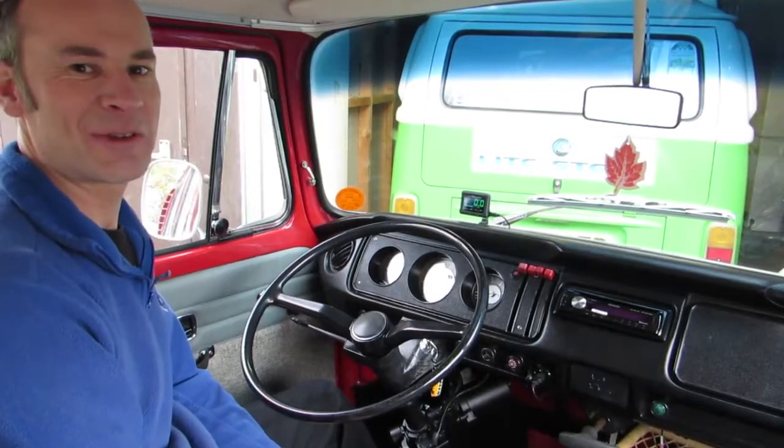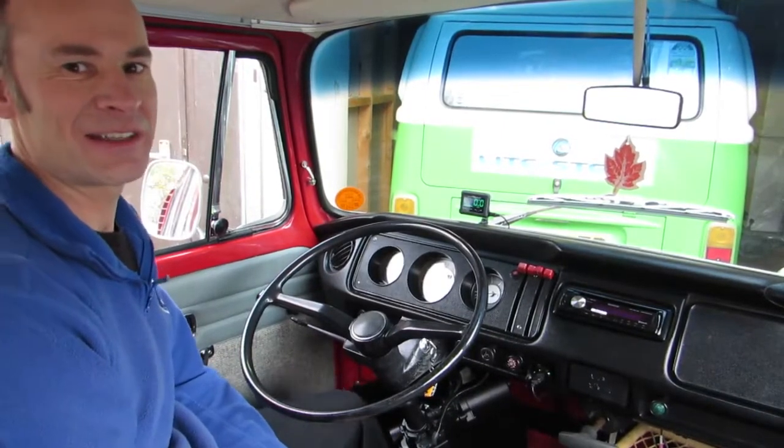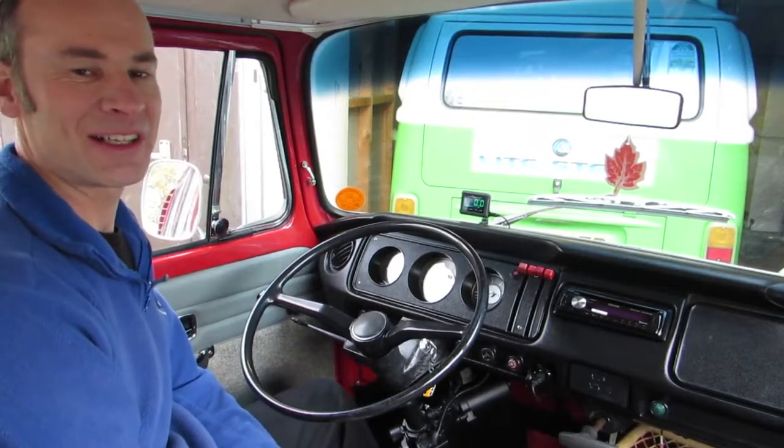Hi, I'm Neil from Lightsteer. We've been given this fantastic early bay for modernisation and upgrading.